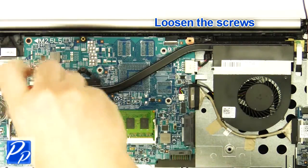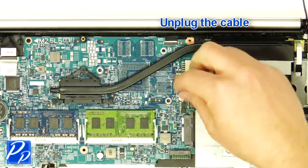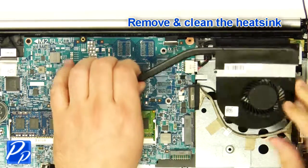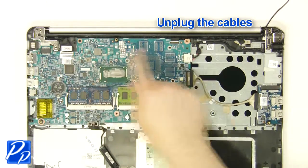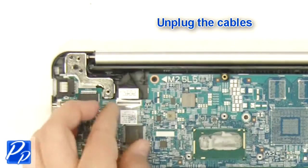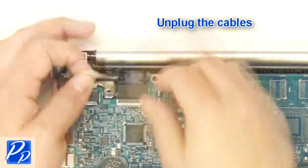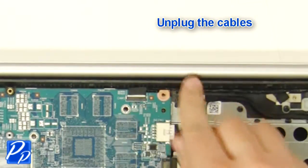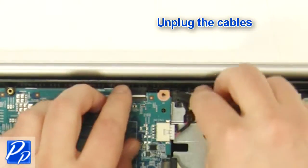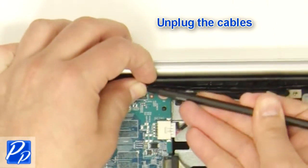Loosen the screws. Unplug the cable. Remove and clean the heatsink. Unplug the cables. Unplug the cables.